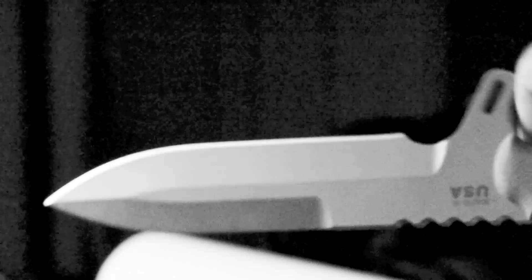There is a very generous finger guard to ensure that your hand will not slip onto the blade. Given that the knife will likely be used as a utility tool more often than not, there are features that were included to facilitate that use.